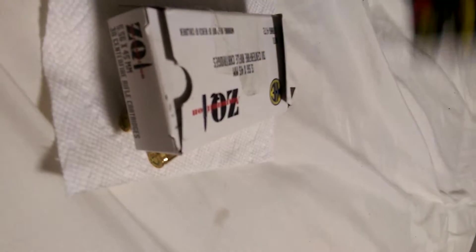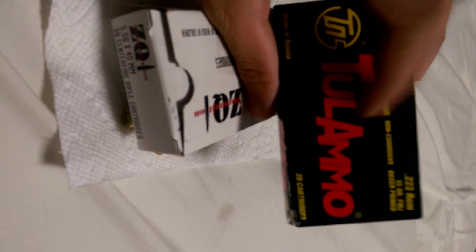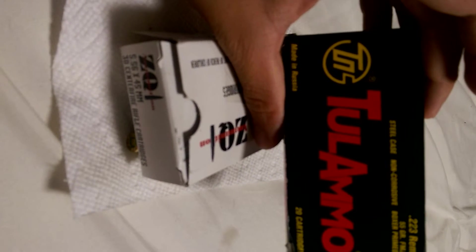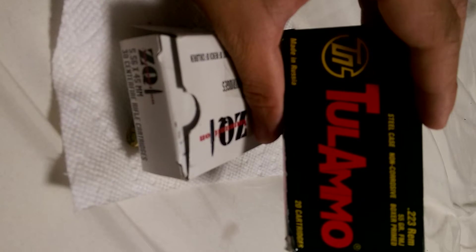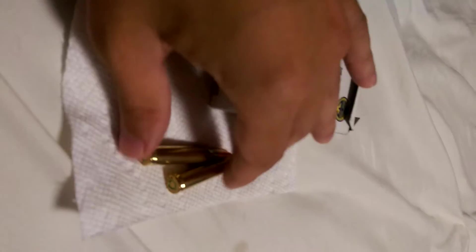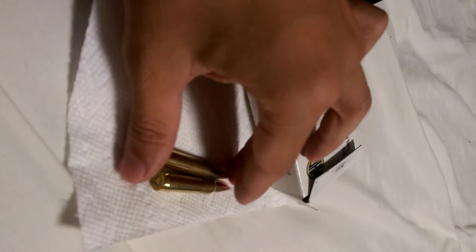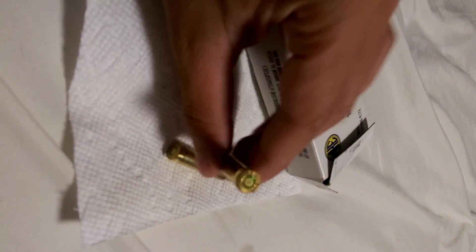I would rather buy ZQI than Tula — that crappy ammo. If you ever use Tula 9mm ammo, it's garbage. It doesn't have enough gunpowder in there to push the spring back fast enough. I mean, if that's all you've got, fine, but you can find ZQI on sale. Remember, this is 30 rounds compared to 20 rounds, so do the math. You can get it on sale at Walmart — try to get some of this. It's pretty good stuff.